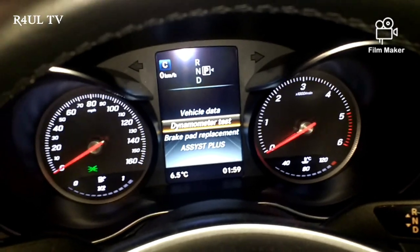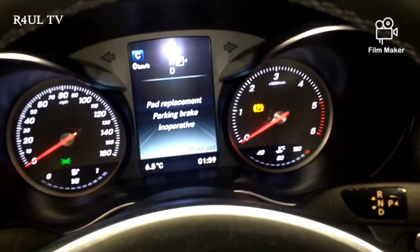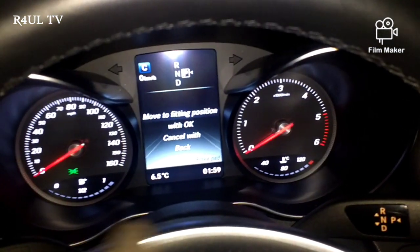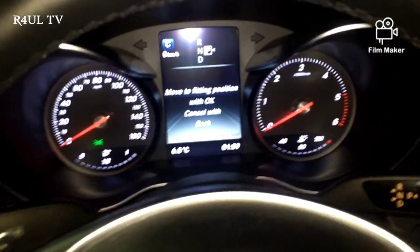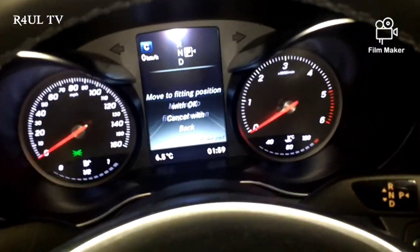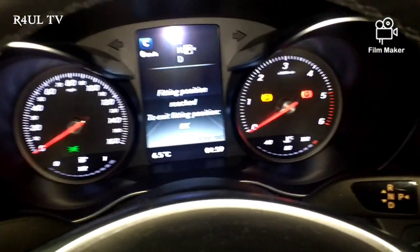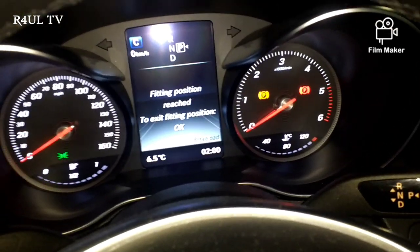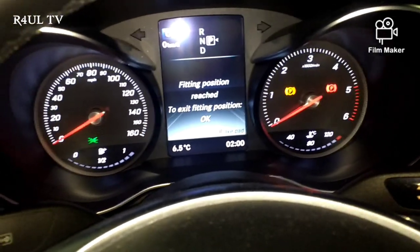Dynamometer Test, Brake Pad Replacement — that's the one we want. Use the arrow up and down, you can't really miss it. Go to Brake Pad Replacement, press OK, and it will say 'Brake Pad Replacement — Move to Fitting Position.' Press OK and you can hear it moving in the background. It now says 'Fitting Position Reached — to exit fitting position, press OK.'